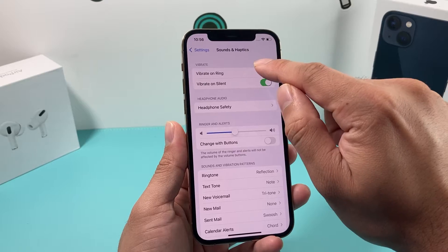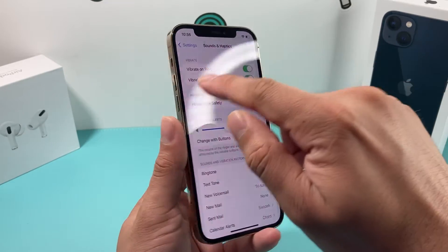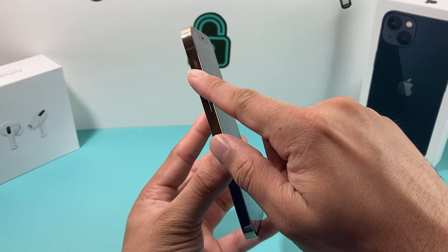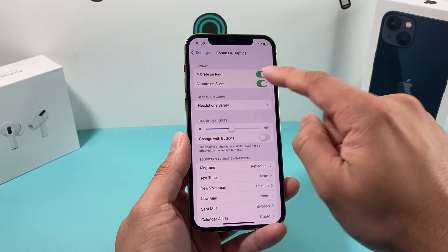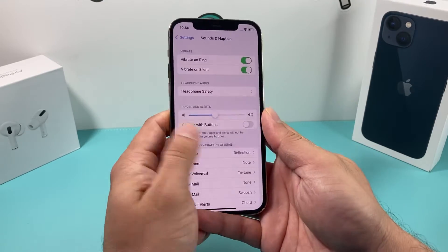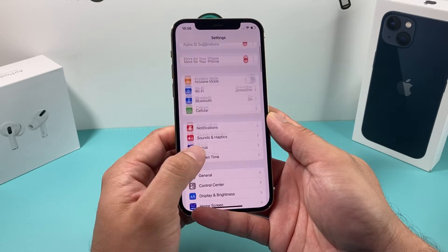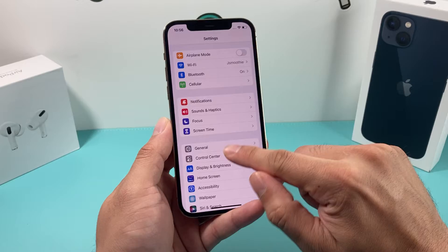Vibrate on ring means if you're getting a call, it will make sure the phone also vibrates. Vibrate on silent means if you have the phone set to silent, you still want vibration — you're going to turn that on. If you don't want vibration on silent, you can turn it off. But essentially these two settings are really important. The next setting also involves vibration but it's in a different place. Not sure why Apple does that, but it's in Accessibility.